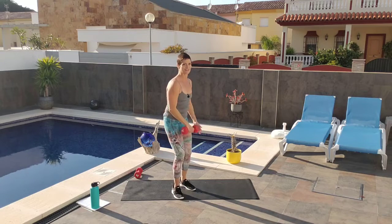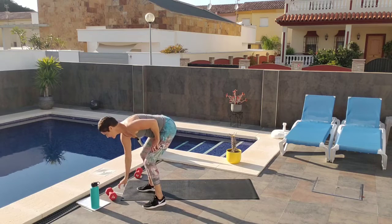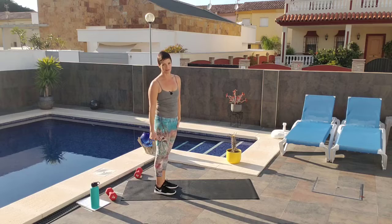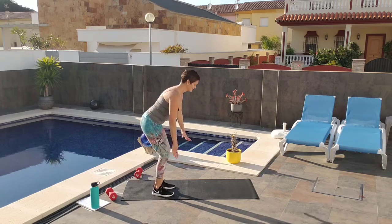You should feel that right here in the left hammy when you're lifting the right leg. Down we go.